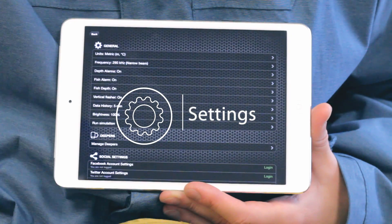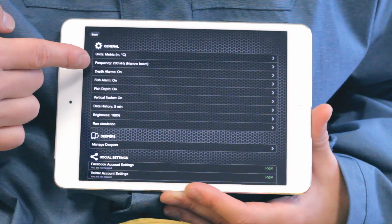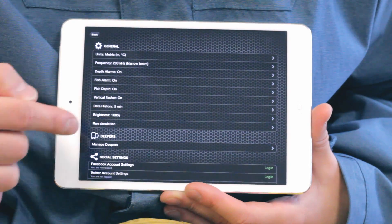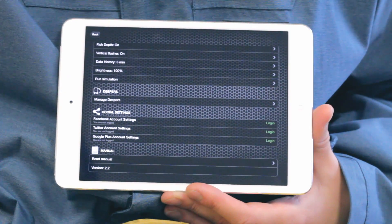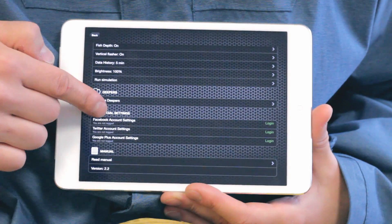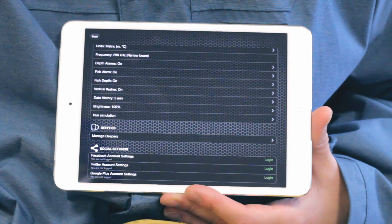Settings allows you to configure the Deeper application according to your needs. You can change units, sonar frequencies, and turn on or off alarms for fish IDs and depth warnings. You can run simulation mode from there and connect or disconnect any Deepers. Refer to the user manual if you need further explanations about any functions. The backup function, Android only, lets you export your photos, entries and comments straight to Google Drive — so if you switch phones or it gets lost, you'll not lose all of your data.